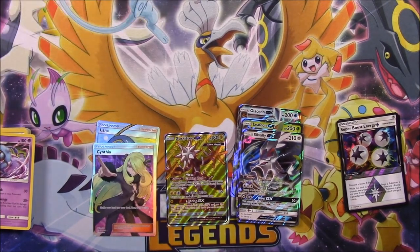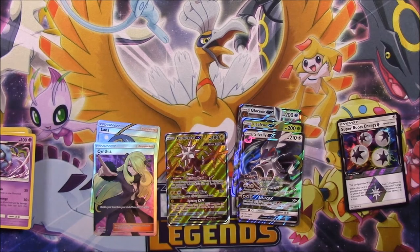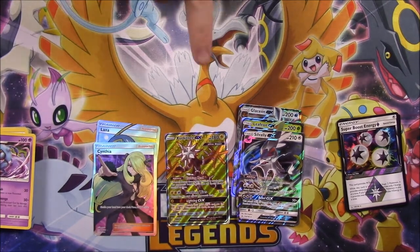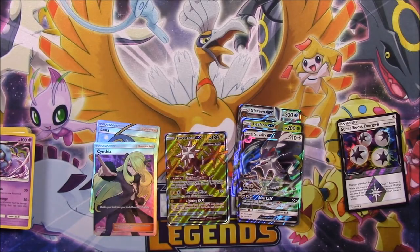I hope you enjoyed — that went kind of fast but I didn't want to take forever on this video, and it still took almost 30 minutes. Let me know in the comments what card is your favorite out of this set or what card you're most looking forward to getting from the Ultra Prism set. Don't forget to subscribe to see more Pokemon card unboxings, and we'll see you next time!